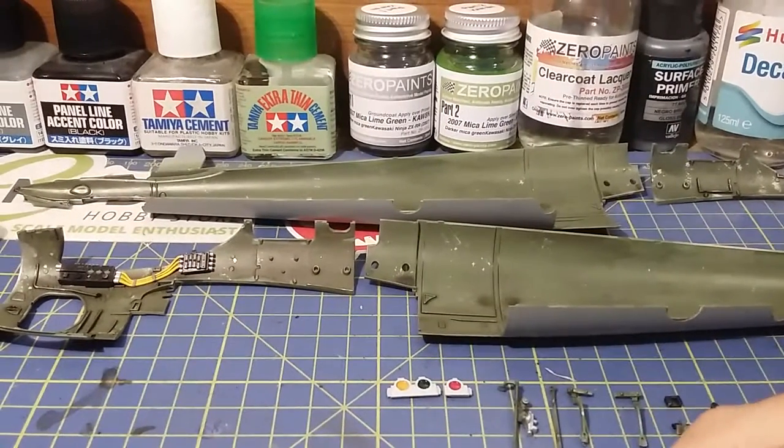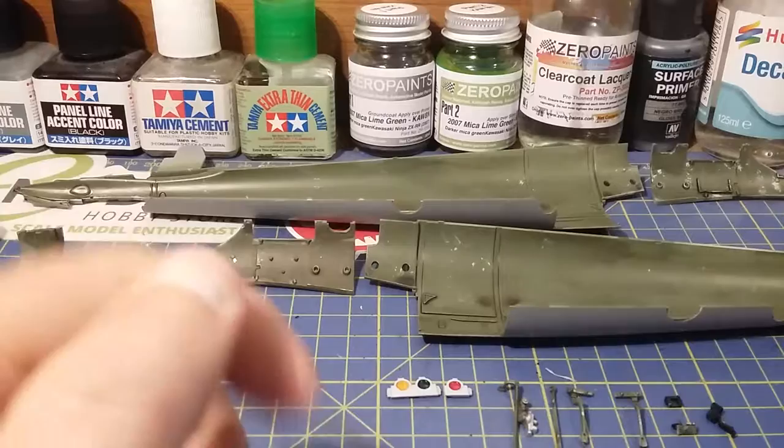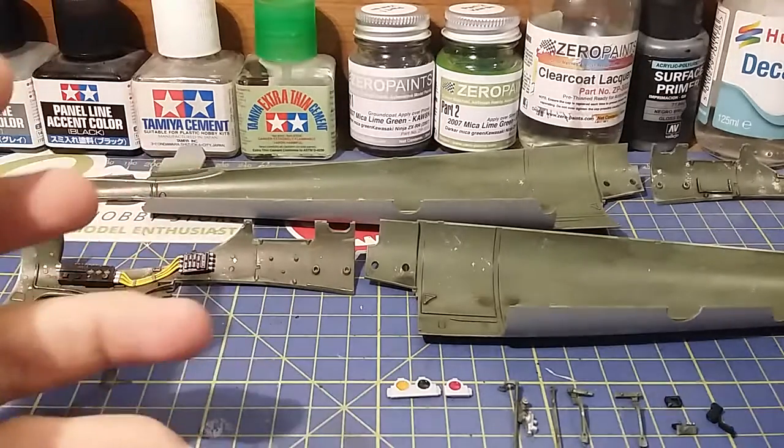Hello, it's Guy here from GD Models. Today I'll be doing the next stage of the Tamiya 1/32 scale de Havilland Mosquito build. As you can see I've done quite a lot since my last video. I'm going to show you each piece and what I've done.